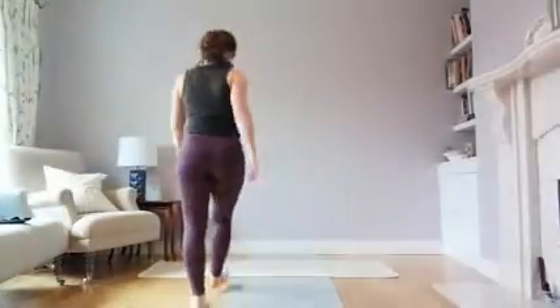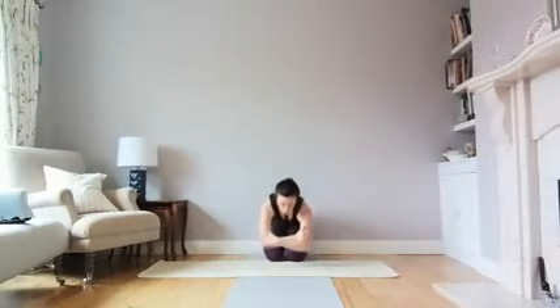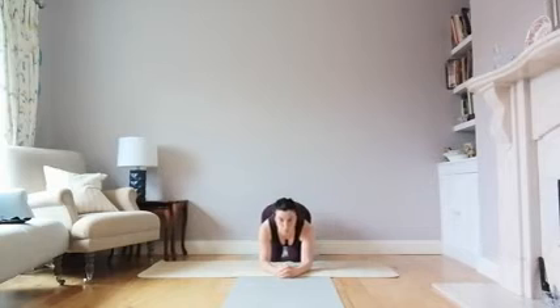We're going to do some headstand practice — headstand prep and then going up into headstand, looking at a couple of different ways to do that. If you haven't done headstand before, you can use the wall. Come down onto your forearms — a nice way to measure where your arms should be is to grasp the other side of your elbows, press your elbows down, then bring your hands out in front, interlace your fingers, and rest the crown of your head into your palms.